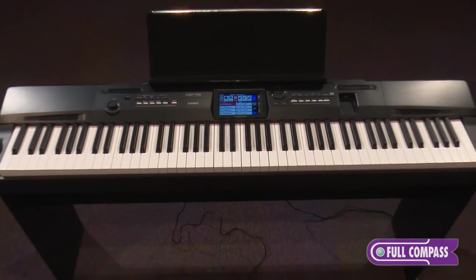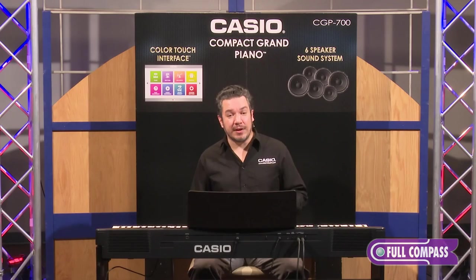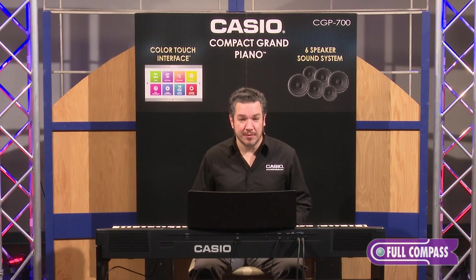So that's the CGP700 — or at least the start of it. We know you'll have fun exploring the rest. If you have any questions about the instrument or if you'd like to learn more, please visit fullcompass.com or contact your FullCompass sales pro. Once again, I'm Rich Formidoni — thank you very much for watching.